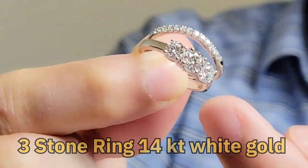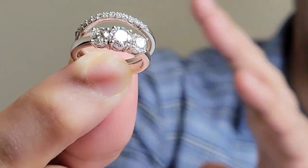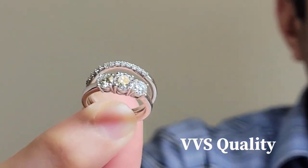...they wanted to have round stones of 30 points on each side, and the center stone should be 50 points of VVS quality. We started right away, going around in the market, and my team inspected the diamonds.